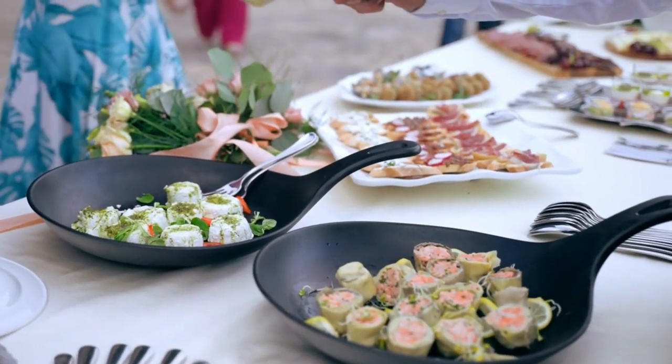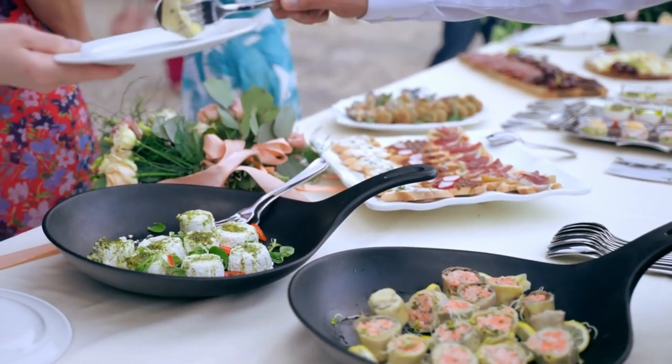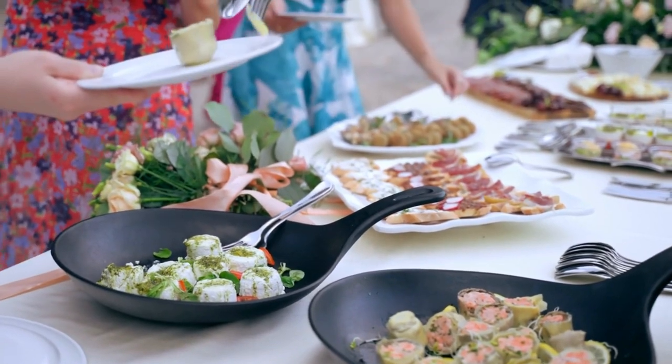It's perfect for event catering, farmers markets, meat transport, or as an emergency backup.